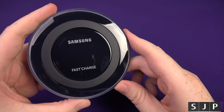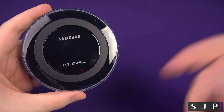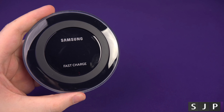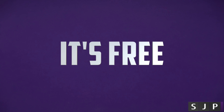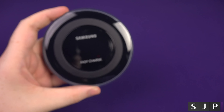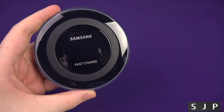If you have any questions about the fast charge wireless charger, you know what to do — hit me up down below. Don't forget to hit me up on Twitter at Sam J Pullen. If you enjoy my videos, please hit the like button and go ahead and subscribe — it's free. Anyway, thank you for watching and I'll see you in my next one. Cheers everyone.